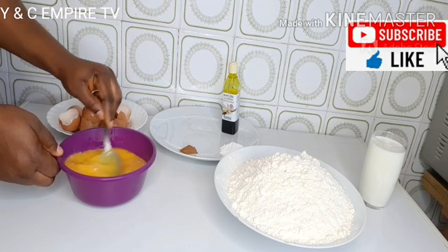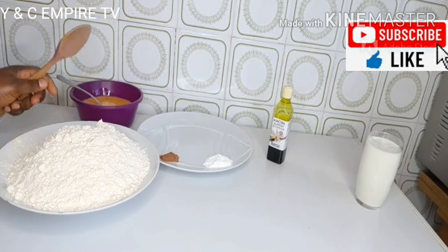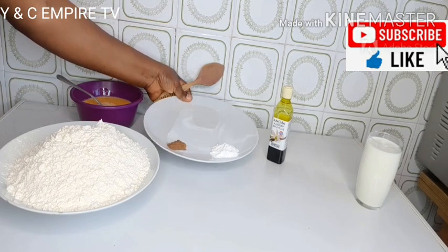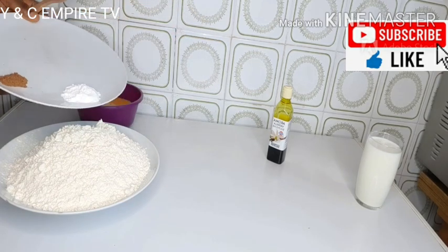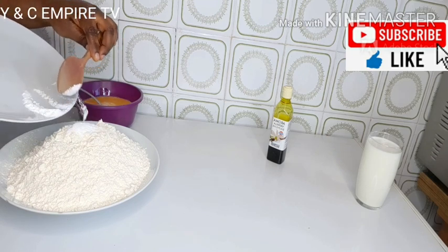The next step, we will be mixing our dry ingredients into our flour. We mix our baking powder and our nutmeg into the flour and mix it all together.